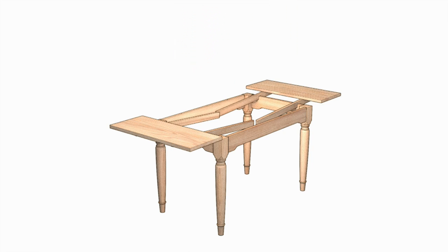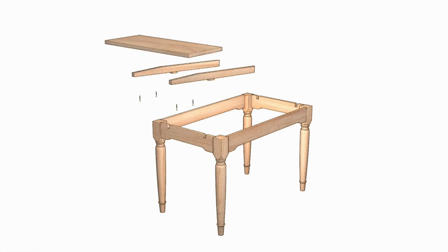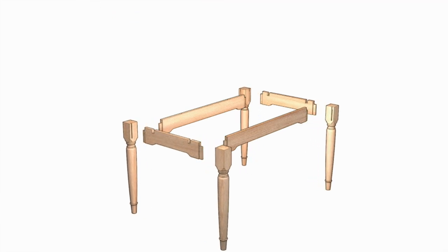The angled runners slide through notches cut into the table's end aprons. Small stops keep the leaves from extending out too far. And the balance of the table is constructed using typical mortise and tenon joinery.